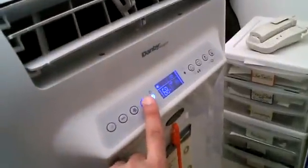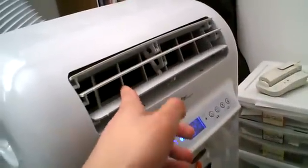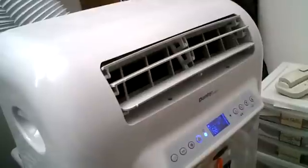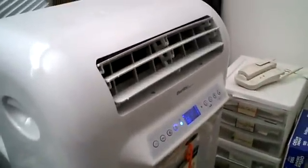There's also a button here — this is the oscillation button. As you can see here, these are the vents, and these vents can move back and forth. They can oscillate like an oscillating fan, so that's the idea behind that. You can press that button and it'll start oscillating.